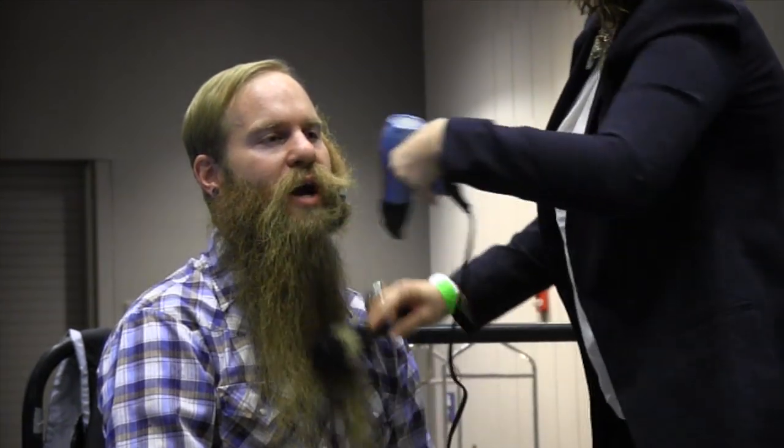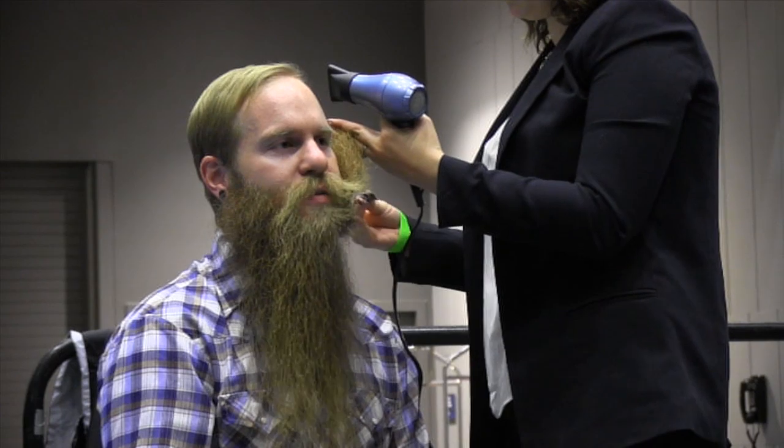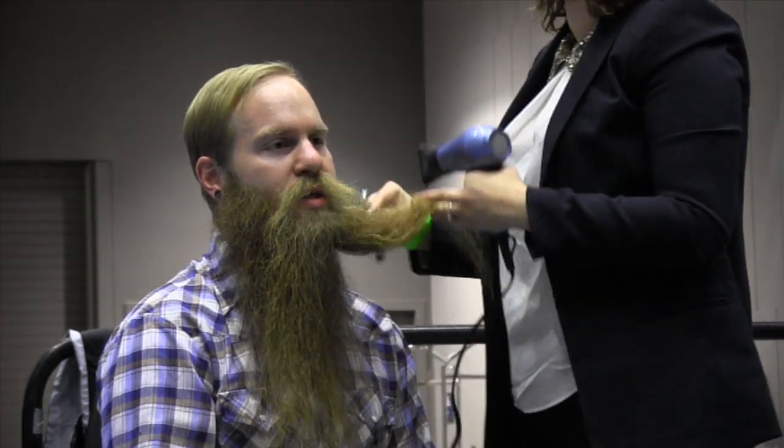What she's doing right now is called round brushing, and it really smooths the beard. People ask us a lot: how do you get the beard so smooth? How does your style smooth better? And a lot of it has to do with the round brushing.